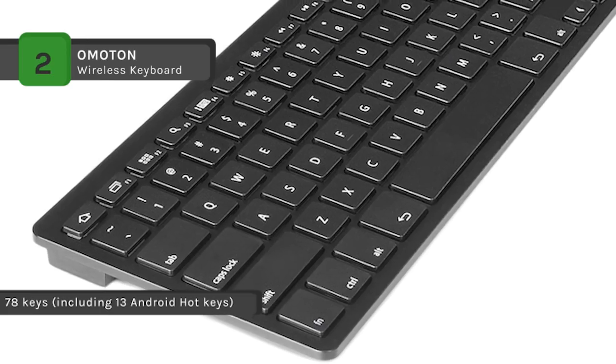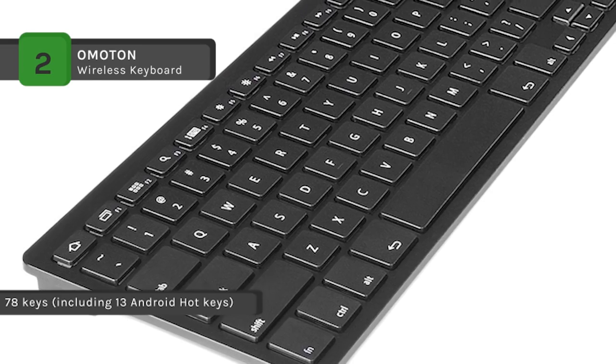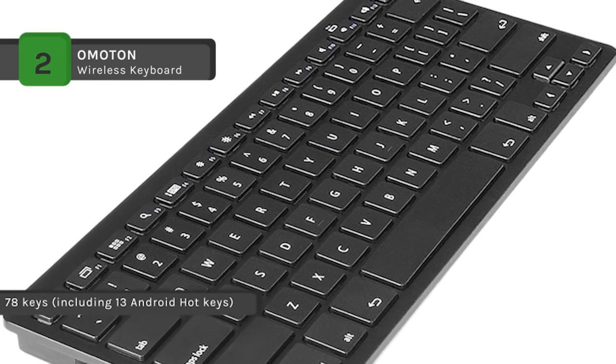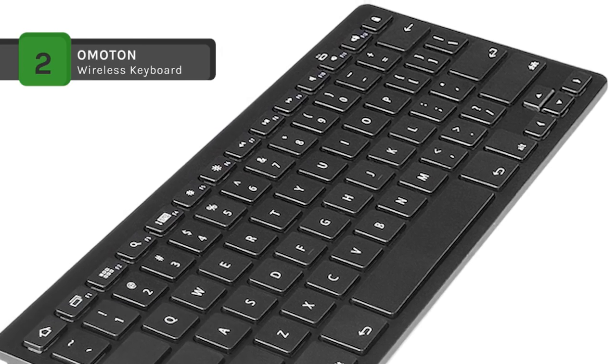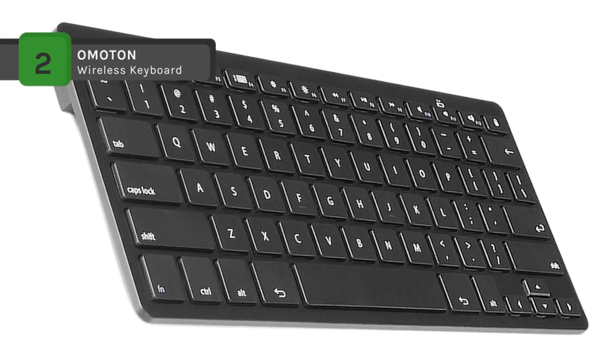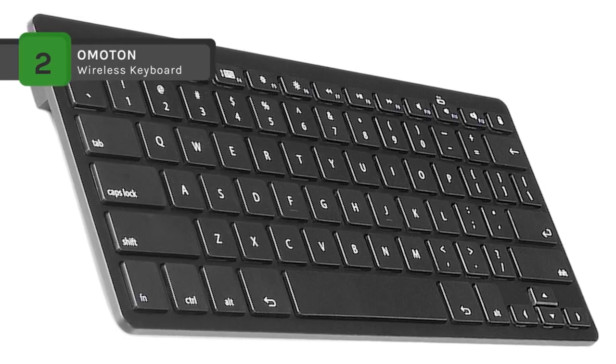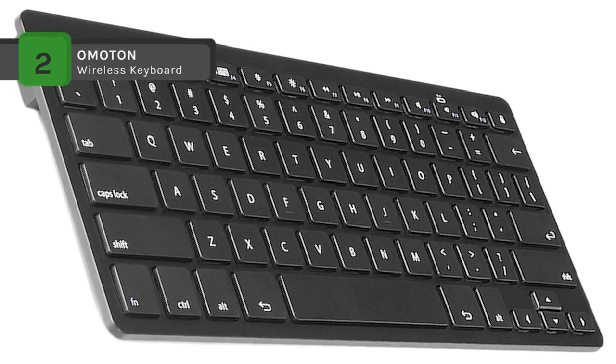The keyboard is just big enough for your fingers to enjoy excellent typing, and it's small enough to put into your suitcase or handbag. Also, it supports various languages such as English, Korean, Spanish, Japanese, and more.